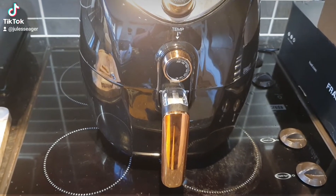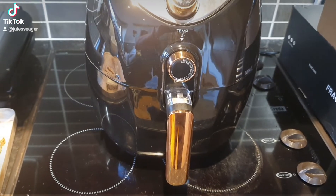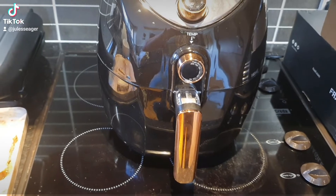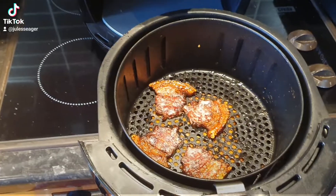Best bacon sandwich ever. So this is a Polish bacon joint cut into thick slices and air fried to try and turn it into a pork scratching. Check this. Boom!